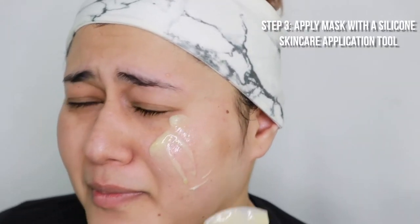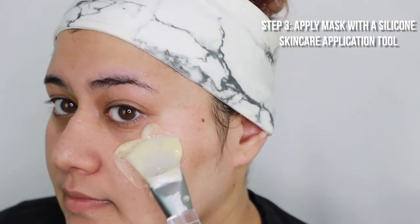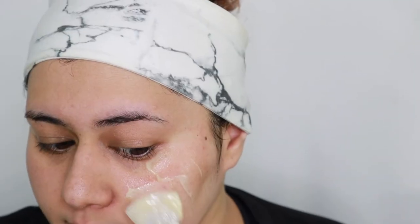Step 3: apply all over the skin using a silicone skincare application tool.